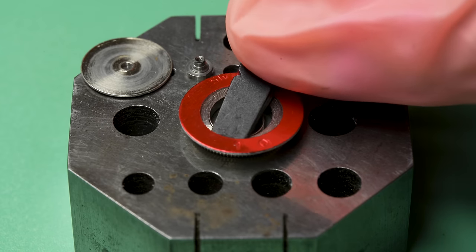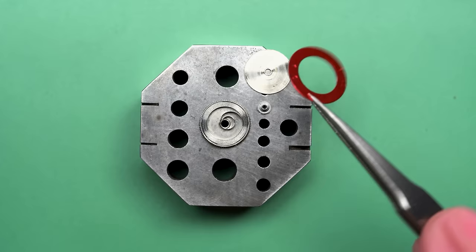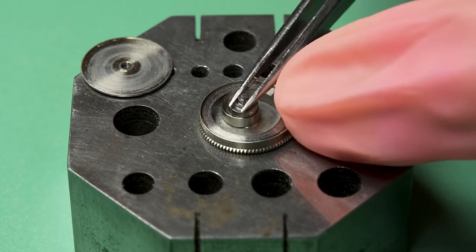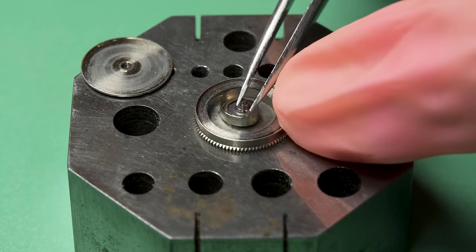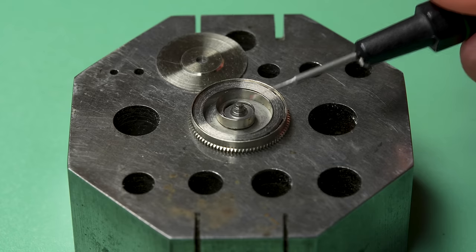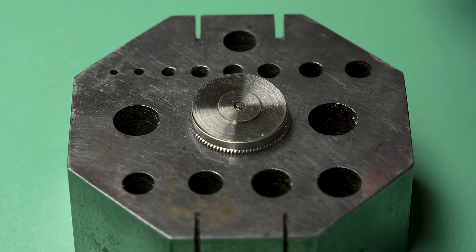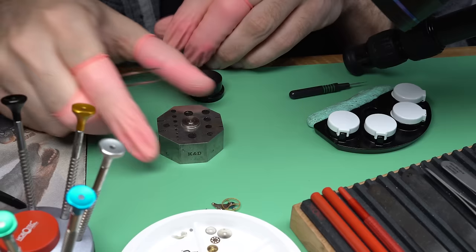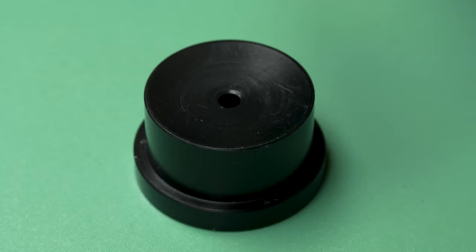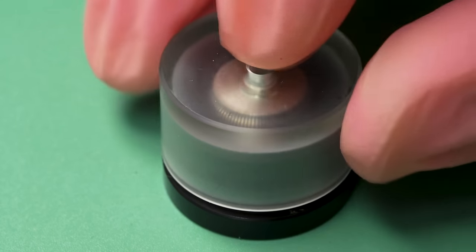The new mainspring comes with a metal ring around it to keep it compressed. You can use pegwood, a pointer stick, tweezers, or your finger to push it into the barrel so it never gets unwound. The colored part of that metal disc always faces up — if it has paint on it, it points upwards. Then I can put the barrel arbor in place, lubricate it, before putting the lid back on. The mainsprings have a thickness, a height, a length, and a barrel size — those are all the measurements you need to get a new one.